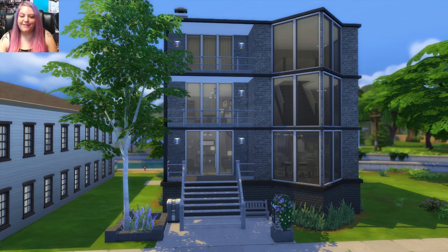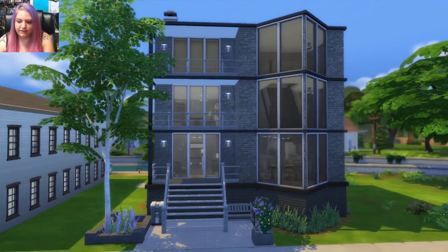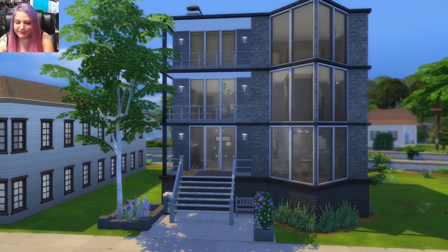Hey guys, it's Stephanie with SimRookie and welcome to another featured house tour. This one wasn't technically submitted — I kind of just asked for permission to tour it. It's from my friend Silverwolf6677. The download link will be in the description below so you can download this home and check out the other ones in her gallery as well.